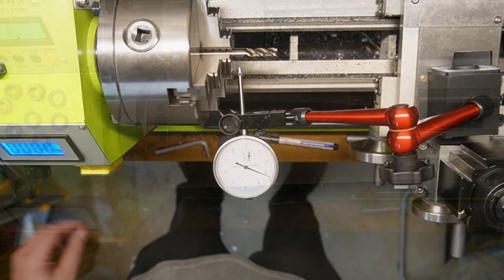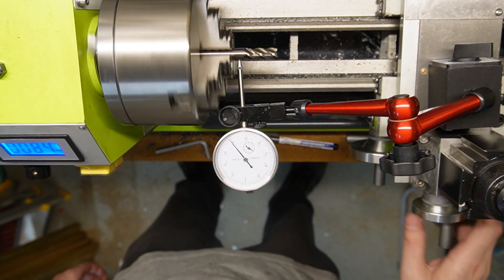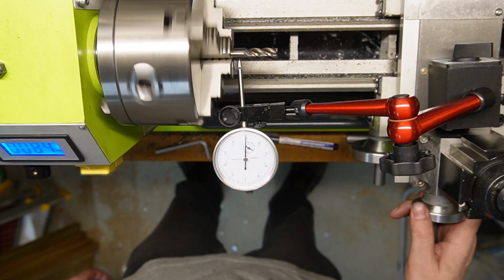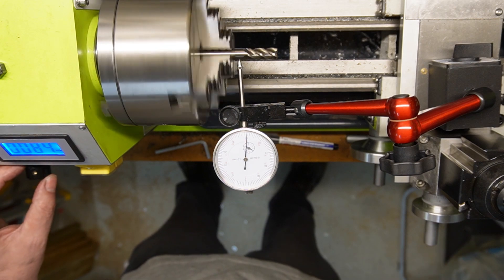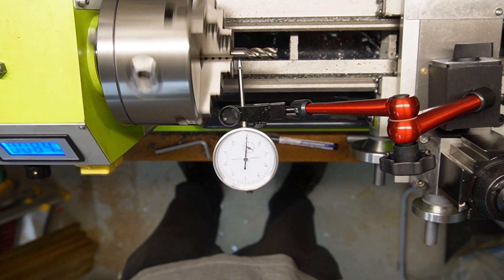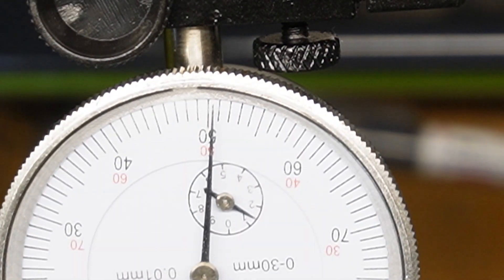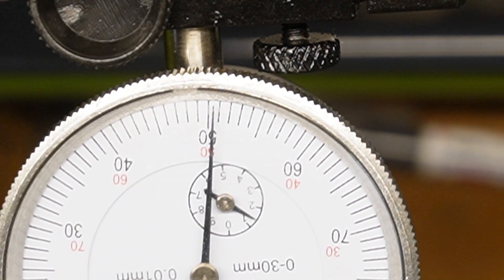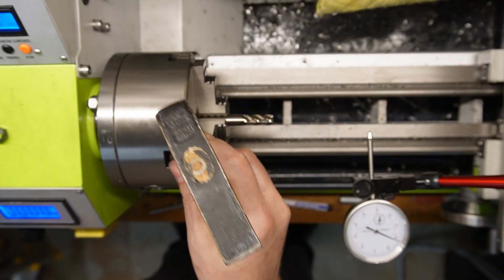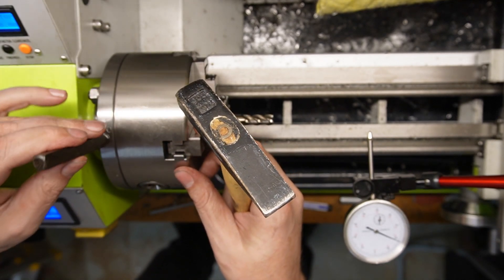Now I have tested all 3 positions on the spindle, found the best one, and found the best key to use as well. By finding the best combination, I got this runout. Can your lathe do this? Time to mark it so I know what to do next time I am going to use this chuck.